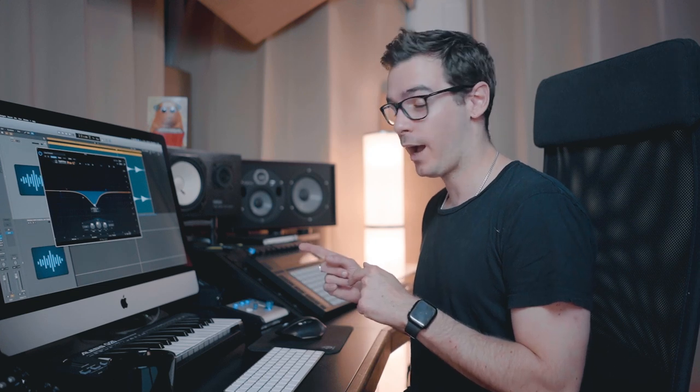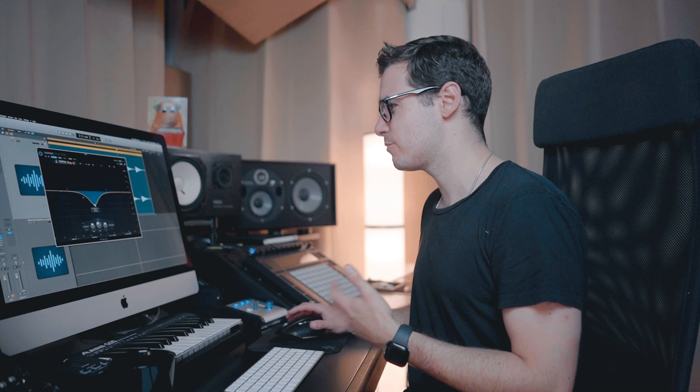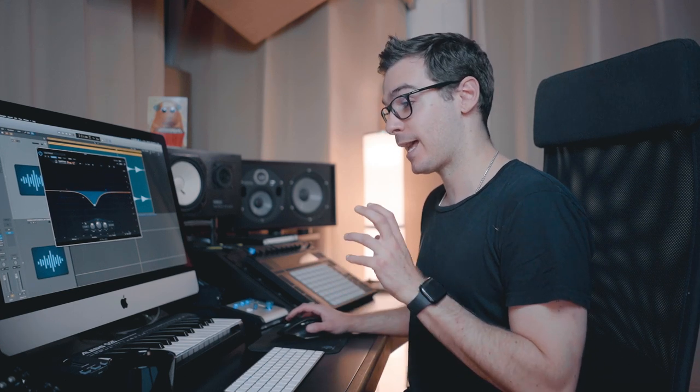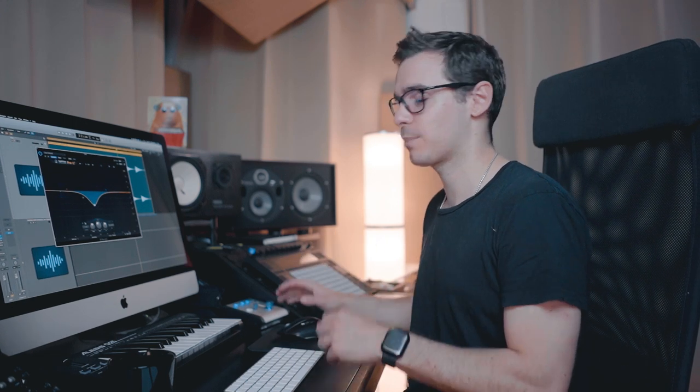We've got a big cut in the mid frequencies — this one's at 500, pretty wide — and it just took out a lot of that boxiness which wasn't doing much for me. It did keep the kick kind of dirty, and I like that — you want to maintain some character. But I knew that later down the chain I was going to make up for anything I lost with a different plugin.